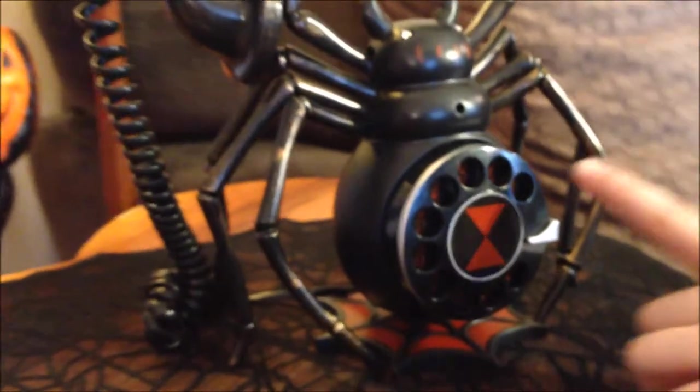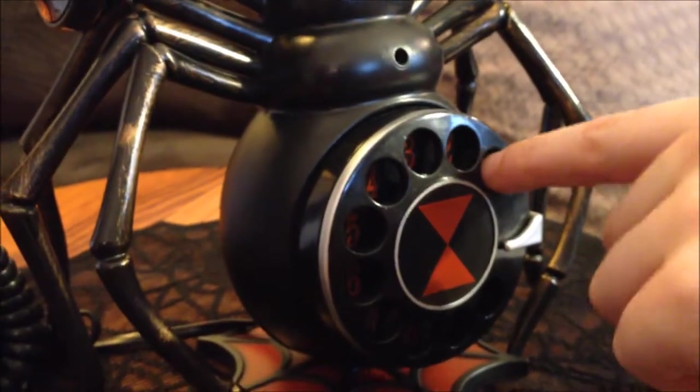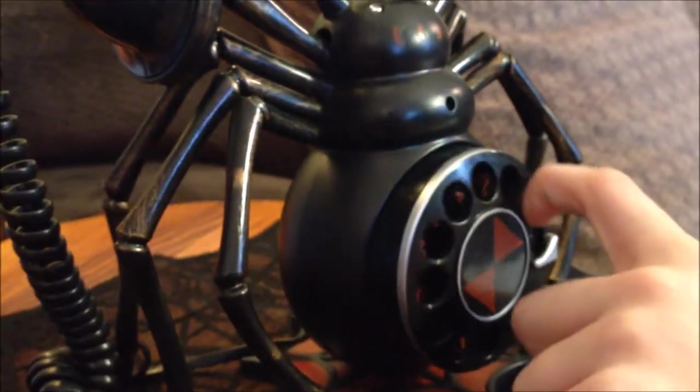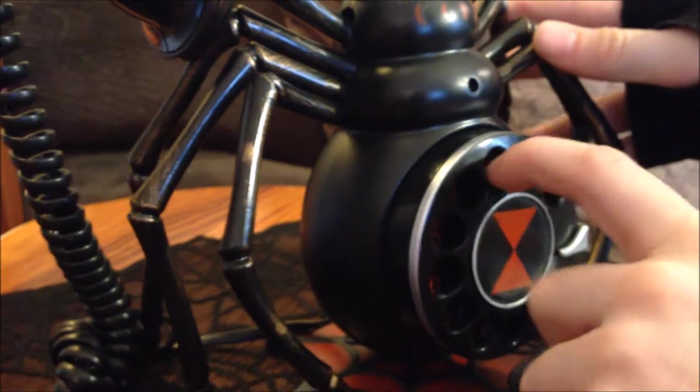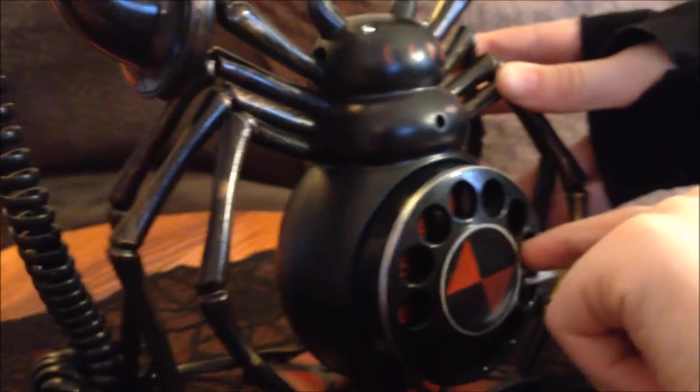First, find the one. Next, insert your finger into the hole. Move it to the notch and repeat until you've dialed the whole number.